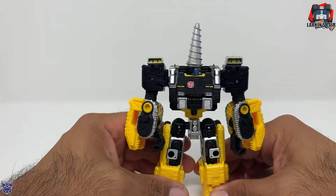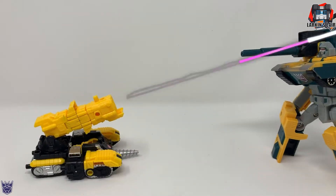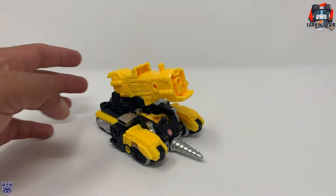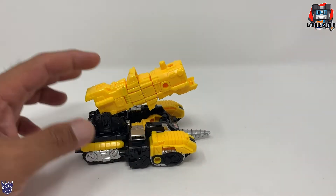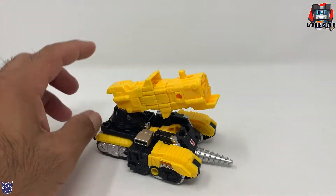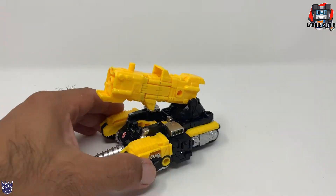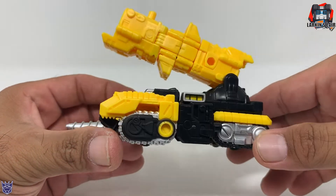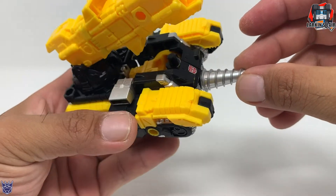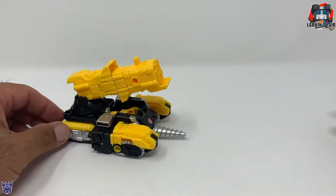Let's get this guy into his vehicle mode. Here's Power Dasher Zaatar in vehicle mode, and I gotta say he looks kind of plain. I wish there were some paint apps — even just some black paint apps on this cannon. Other than that, the bottom of the vehicle looks okay because you have all these nice little black and silver details to break up the yellow. And here is his drill head or drill piece.